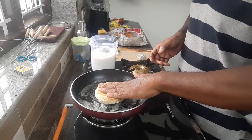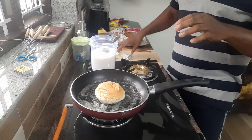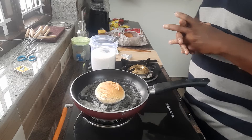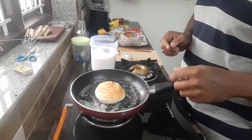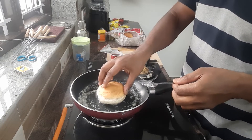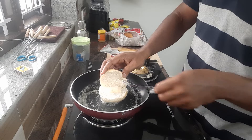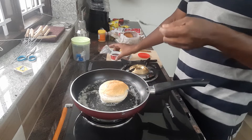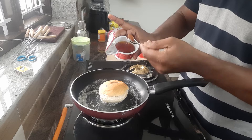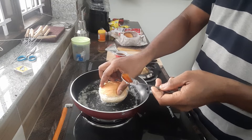This is a milk. The milk is in the same way. This is a jam. This is a sugar. This is a sweet potato.